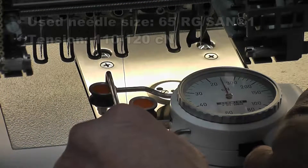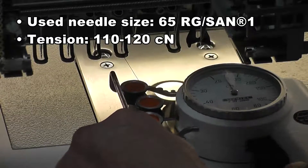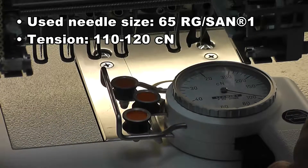Now I'd like to show you how to test the tension for the upper thread with Frosted Mat. We have a tension gauge here. I put the thread in, and then I start to pull. We want to be up around 110 to 120.